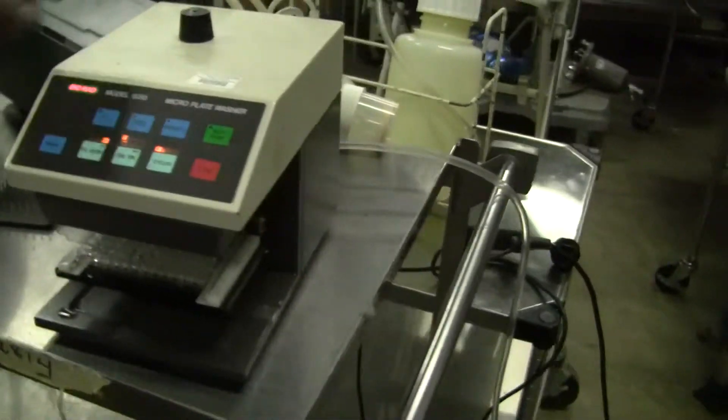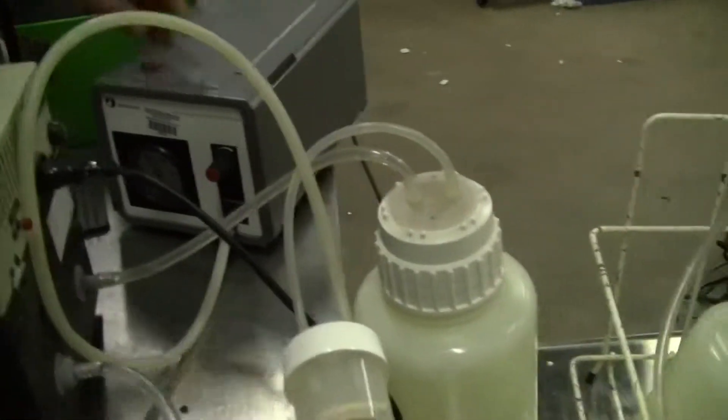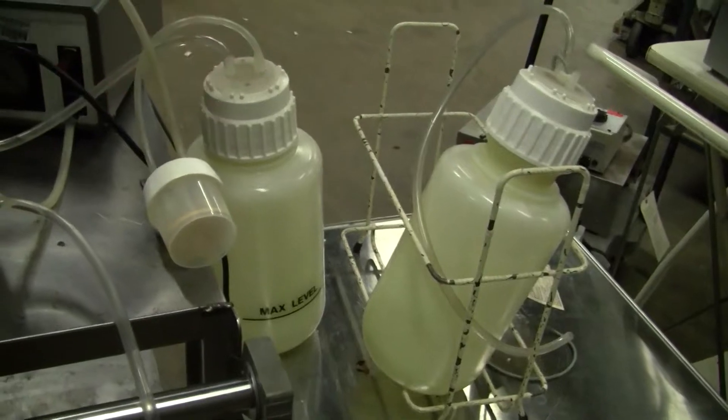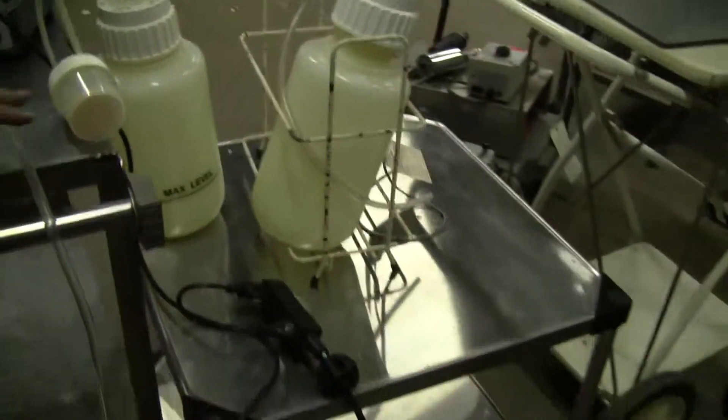We have jury-rigged a vacuum pump into a clutching vessel. This is our vessel, but the vacuum pump is for sale. We have a water feed line here that we put a little green dye in.